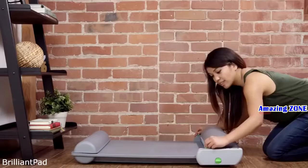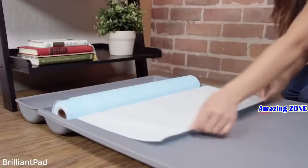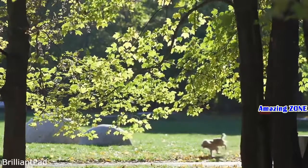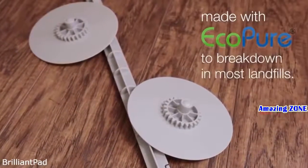The system is hands-off for weeks at a time. Then disposal is fast, easy, and clean — simply replace the used roll with a new one. Each roll equates to 27 traditional pads. Brilliant Pad is also better for the environment. The pads use one-third less material than traditional pads, and the end caps and rods are biodegradable.